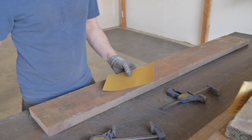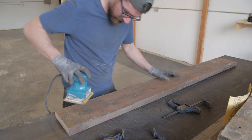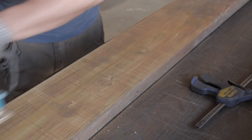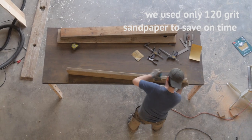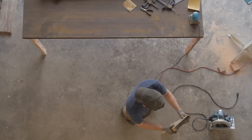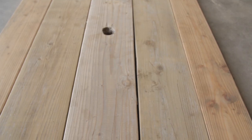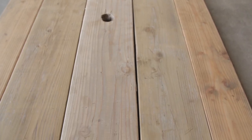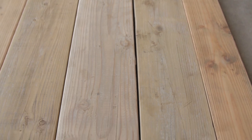We got all of our top layer wood prepped, and everything was looking good until we laid the boards out side by side. As you can see, there are gaps between the boards — that's what you get with old reclaimed wood. So we're going to try to shave off the ends and get it nice and flush.